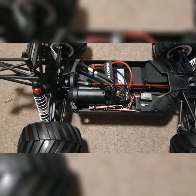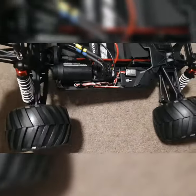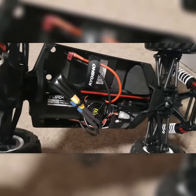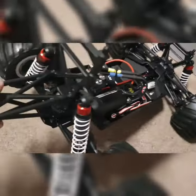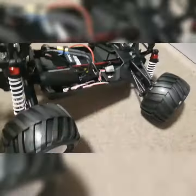There we go — there's the underneath and insides of the Mad Van VE. Brushless system, slightly different wheelie bar to the previous one on the original Mad Vans, and basically the same tyres with similar rims but in white.